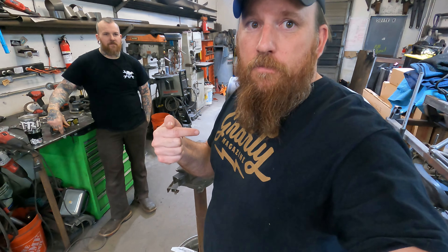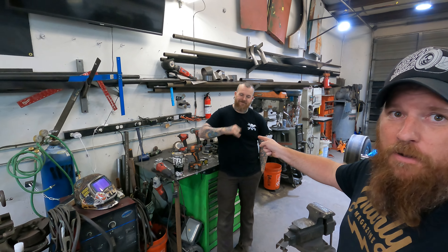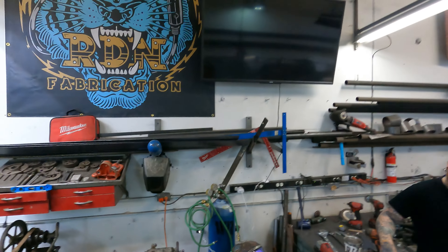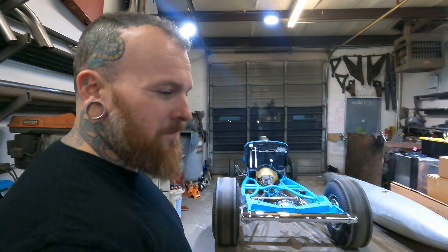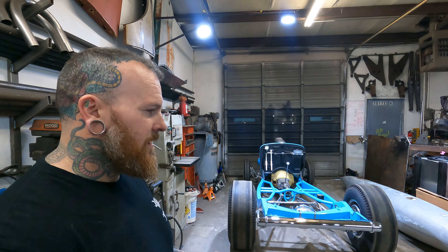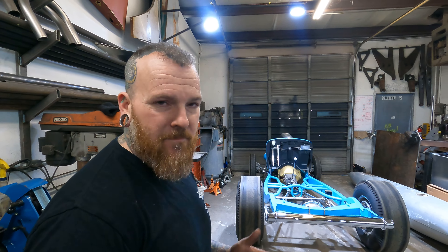All right, guys, Chuck here from Gnarly Magazine, and this is Neil from RDN Fabrication. We're going to do a little walkthrough of his shop, talk about some hot rods, some cars, some four-wheel drive shenanigans, and just have a little fun. Basically, this is RDN Fabrication — I build cars, have fun, it's all about fun.